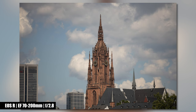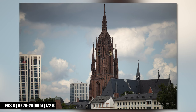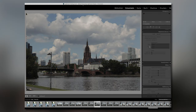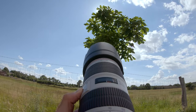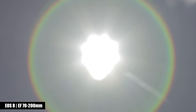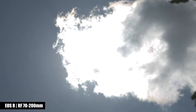Let's continue with vignetting. Shooting at f/2.8 you will definitely spot some dark corners; stopping down to about f/4 or f/5.6 these will slightly disappear. The automatic correction in Adobe Lightroom solves this in one second. For flare, pointing the EF version straight into the sun gives a noticeable look, while this looks a bit better using the RF version. I had the lens hood attached to both lenses while recording these scenes.